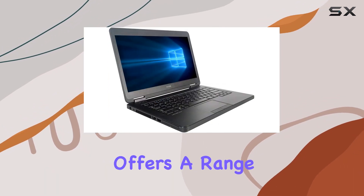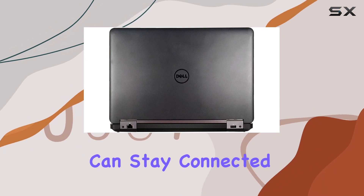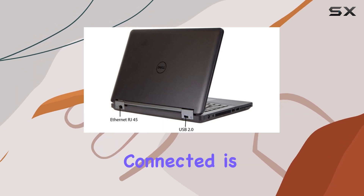In terms of connectivity, this laptop offers a range of options. With built-in Wi-Fi, HDMI, and USB 3.0 ports, you can stay connected and easily connect to external devices and displays. Whether you're in the office or on the road, staying connected is effortless.